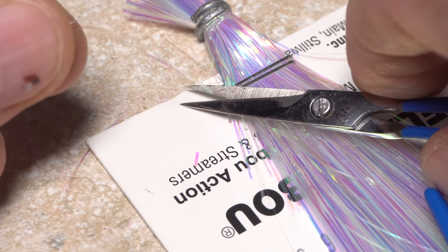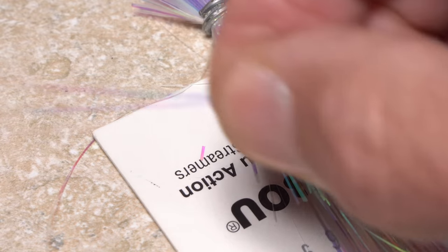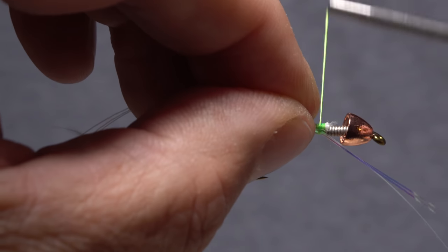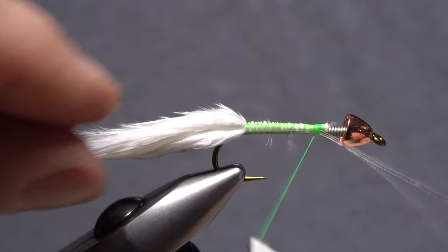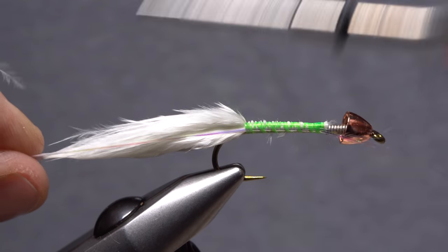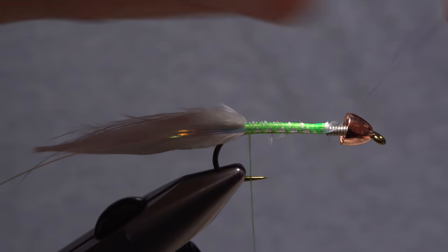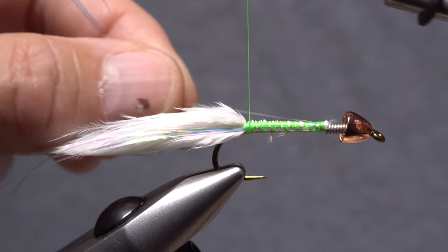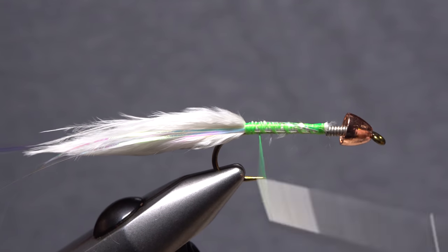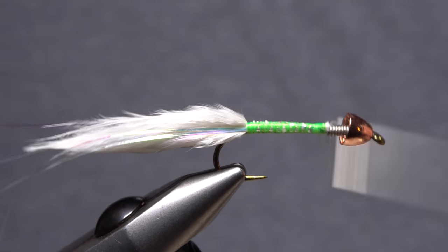To add some flash to the pattern, snip three or four strands of pearl flashabou free from the hank, then find their midpoint. Place the midpoint against the near side of the hook at the location of your tying thread and start taking wraps to secure it. Make open spiral wraps all the way back to the base of the tail. Pull the forward pointing portion of the flashabou back and over to the far side of the hook and take thread wraps to secure it there. End with your tying thread at the back edge of the wire wraps.